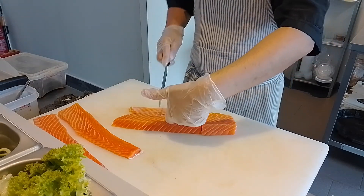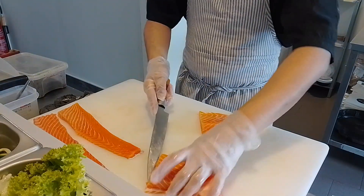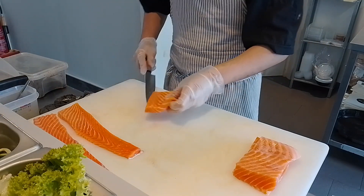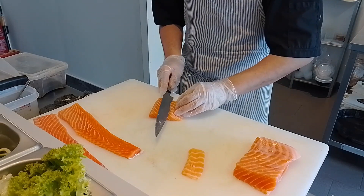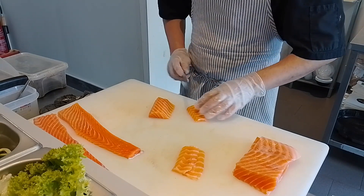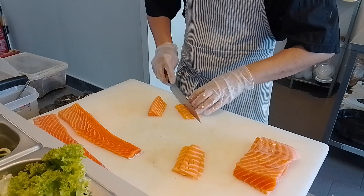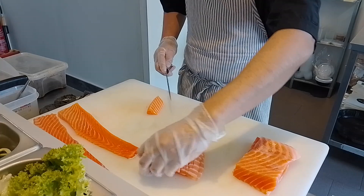This is the standard size of the nigiri. Here I'm going to cut in a similar way using the four-finger measurement. This is the belly part, which is the most used for nigiri. Only if you don't have the belly part, maybe you can use the tail part of the salmon, which you will see in a moment. There is a different way to cut different parts of salmon for nigiri. This belly part is easy — you just measure four fingers and cut it like in the video. Make sure it's not too thick like sashimi and not too thin.